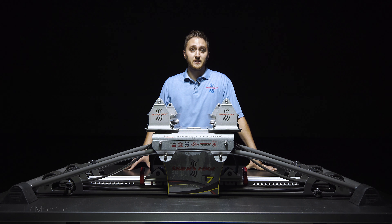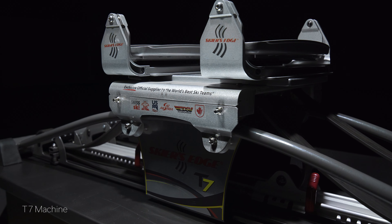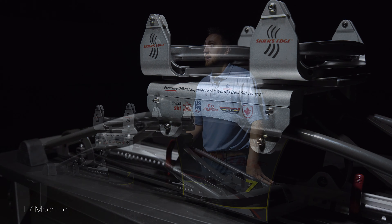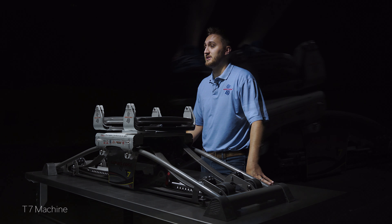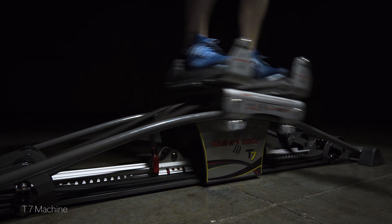The T7 sets the standard for Skiers Edge machines. We've taken the best-selling machines over the past 30 years and re-engineered them from top to bottom. The T7 features our all-new power band configuration, equipped with more bands creating better performance and an amazing feel.